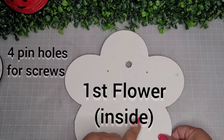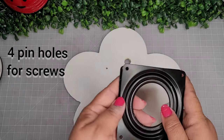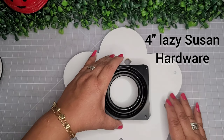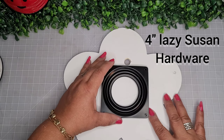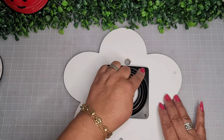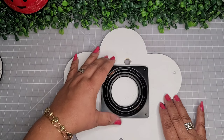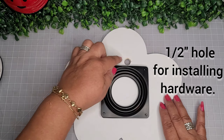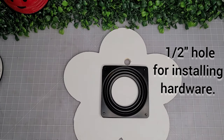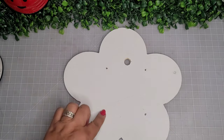With the first flower, I'm going to create four pinholes that will match up with the four-inch lazy susan hardware — I'll have it all listed in my description box. I'm just going to mark little holes, and I'm also going to create a bigger hole — a half-inch hole — for installing the hardware, which you'll see a little bit later.